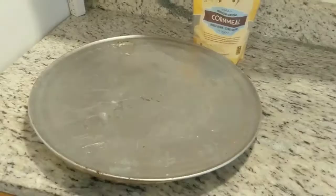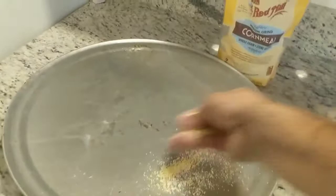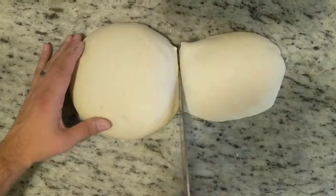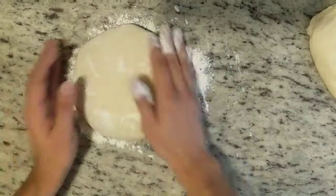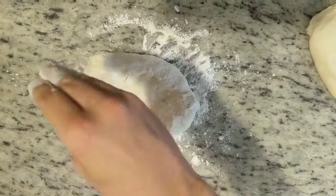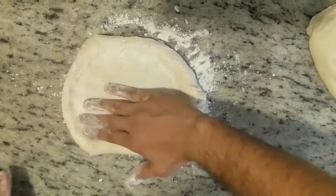You can bake directly on a pizza stone if you have one, otherwise grab a pizza pan or a baking sheet and dust it with some cornmeal if you have it. Now it's time to shape one of your dough balls into a pizza crust. Take some white flour and sprinkle the top of the dough ball, then flip it over and do the same thing to the other side. Then gently press around the dough, leaving air in the crust area — that's going to become your crust later in the oven. Flatten out the center but leave air on the sides.